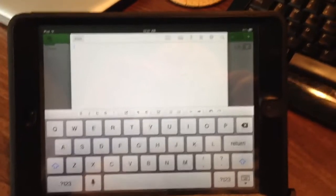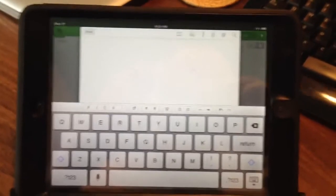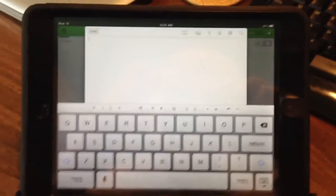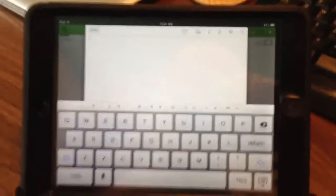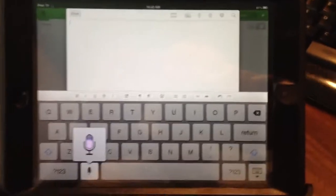This is the iPad mini in an outer box case. I'm going to demonstrate how to get text into the application on screen, which is Evernote, using just my voice. I begin by tapping this little microphone icon, and I start speaking.